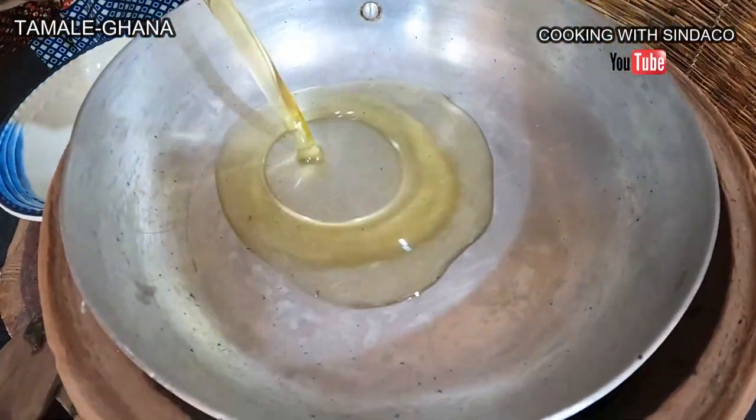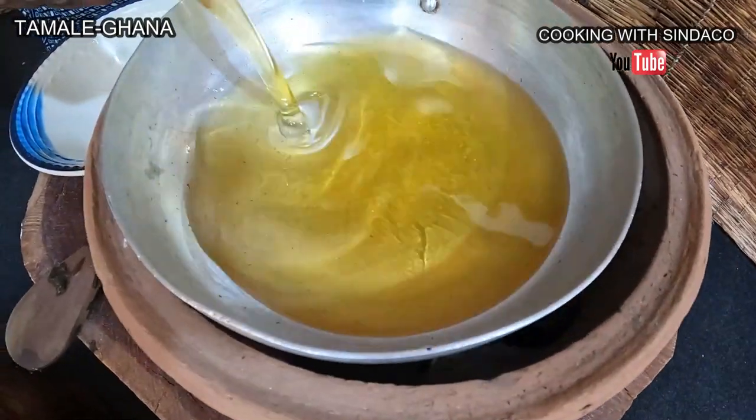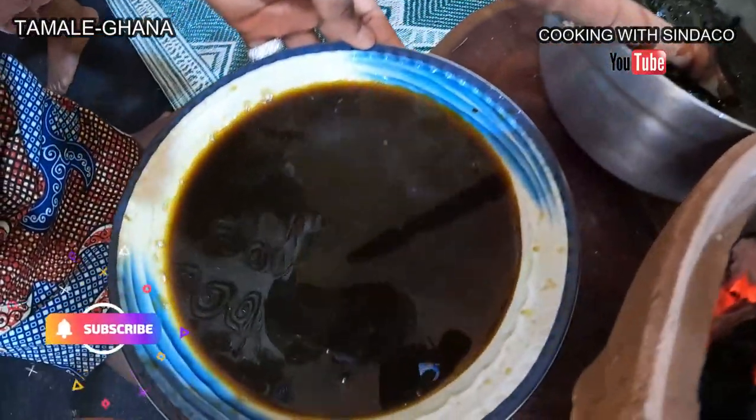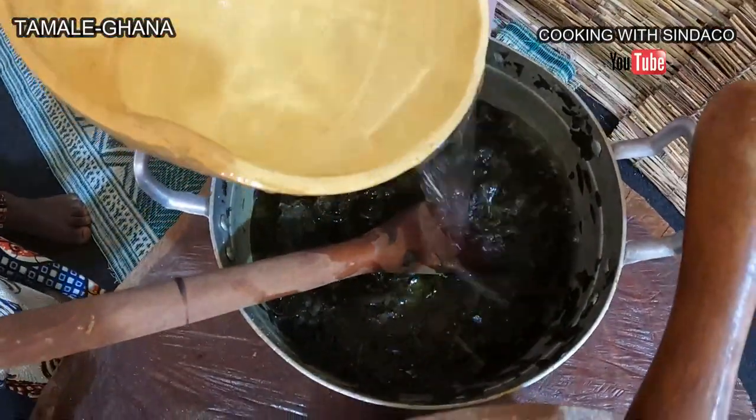So we're about to fry our kose. We have our groundnut oil or peanut oil here — that's what we're using to fry. We poured out the liquid from the leaves and now we're washing the leaf. It needs to cool down before we can put the water away.